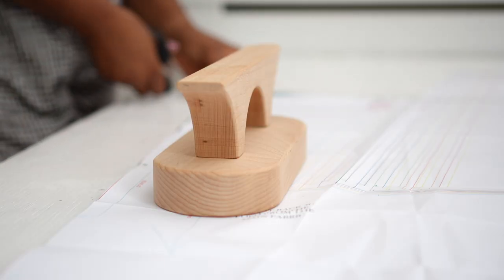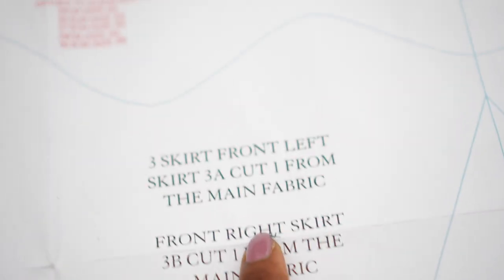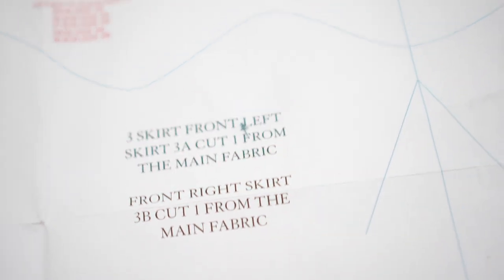If you are making this wrap dress and you watch this video, please do not cut the front skirts on the fold — just cut one piece for the left and one piece for the right.